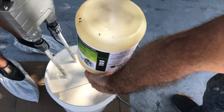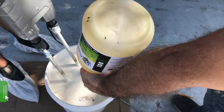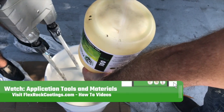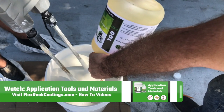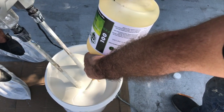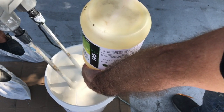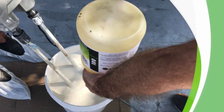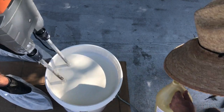We've got the lowest speed setting going right now. You do want to do this for a bare minimum of three minutes, making sure you're getting everything from the sides to the bottom. Thank you for joining us — that will be our mixing session for today.